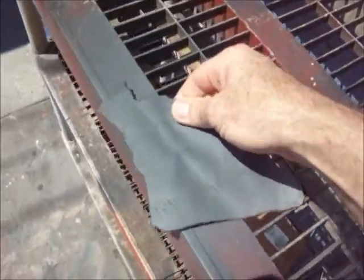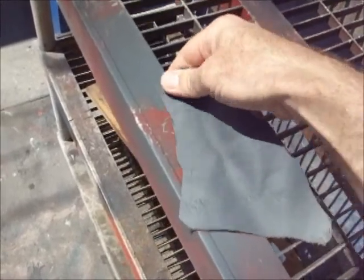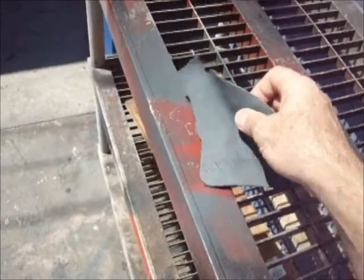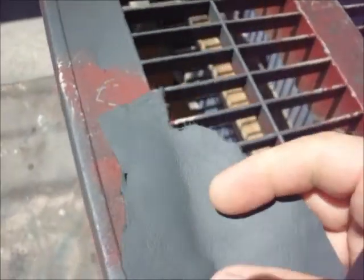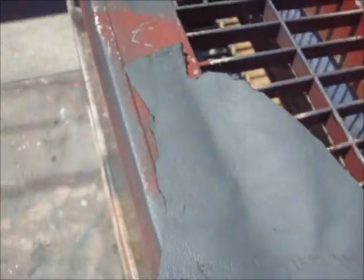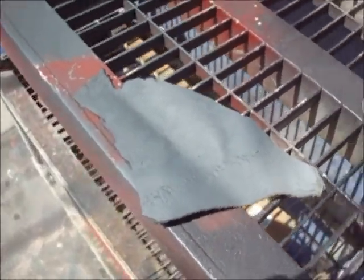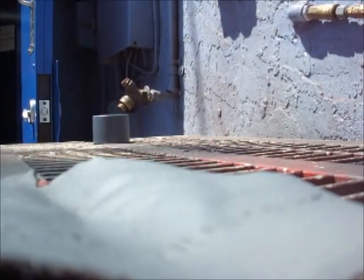Going back to the project — it is already dry to the touch. You can see a little bit of the original color and this is the gray that I sprayed on it. But just for the heck of it, we're going to spray some black on it.